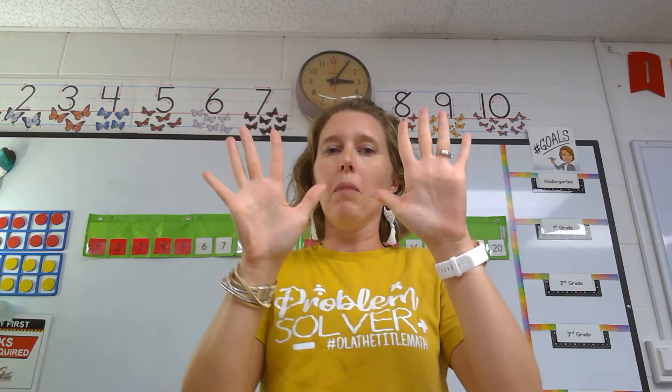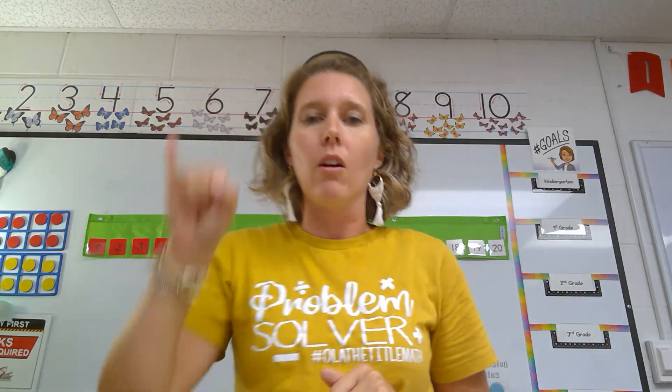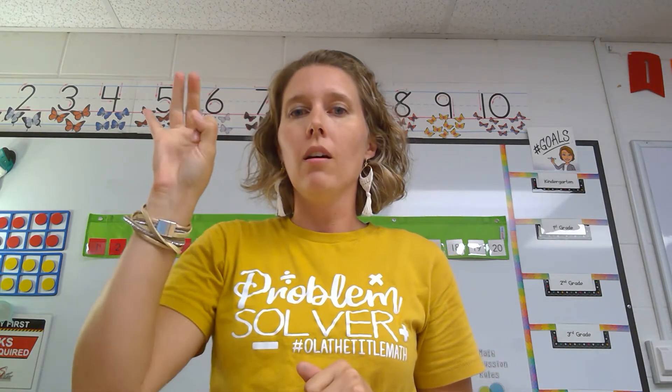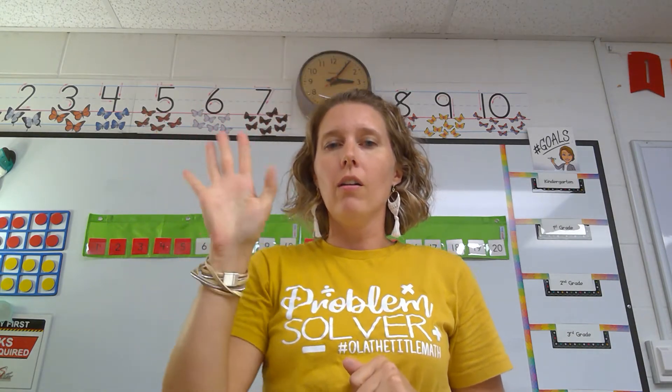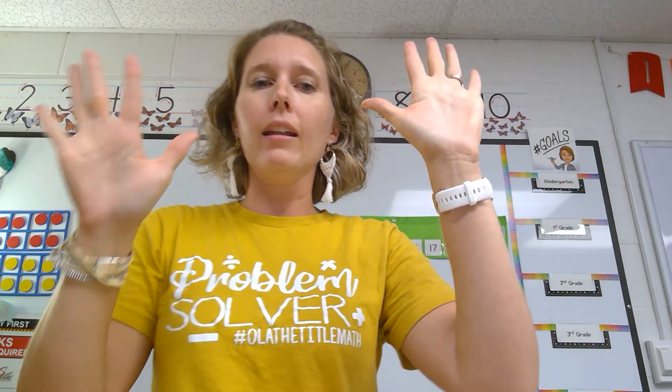Awesome job, friends. Remember, that is how we counted the math way. Let's see if we can do it a little bit faster. One, two, three, four, five, six, seven, eight, nine, and ten. Great job, friends.